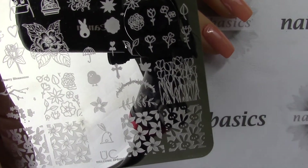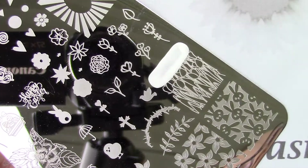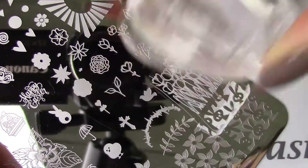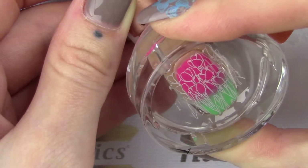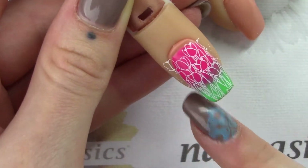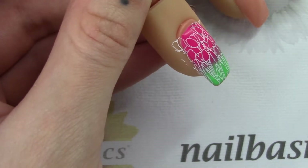I'm gonna use these little tulips and just stamp them onto the nail. You can see I did the ombre so that my tulip heads are pink and the stems are green, and it just gets a nice blend between the two colors.